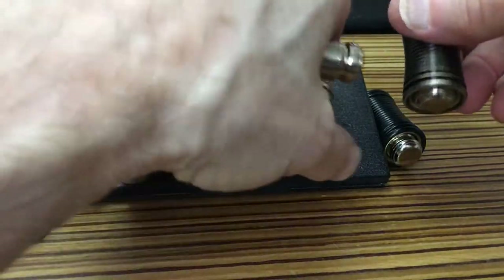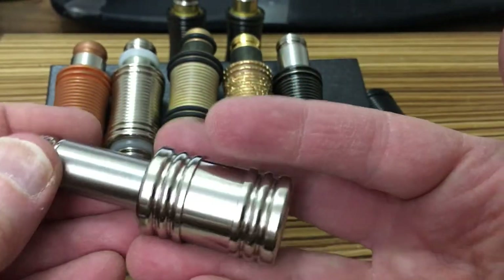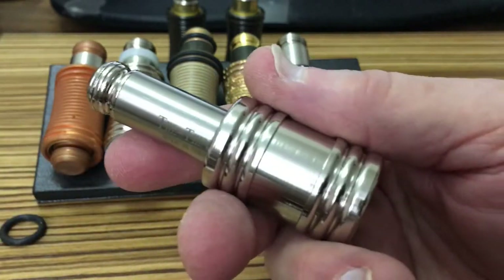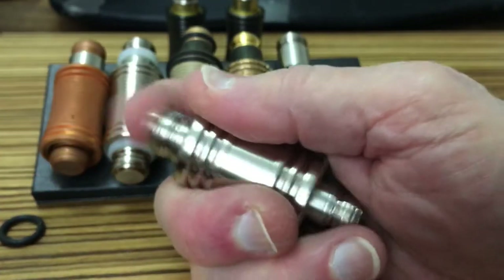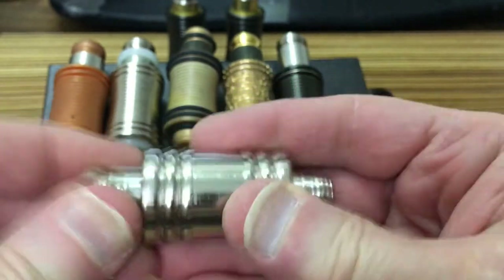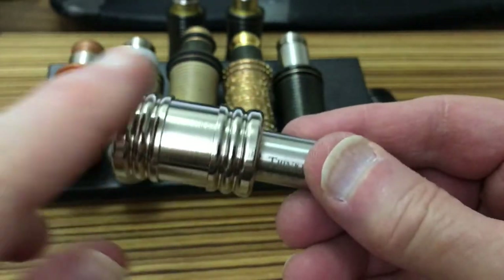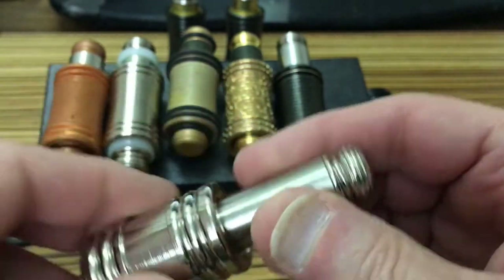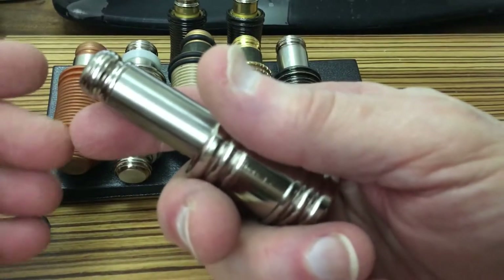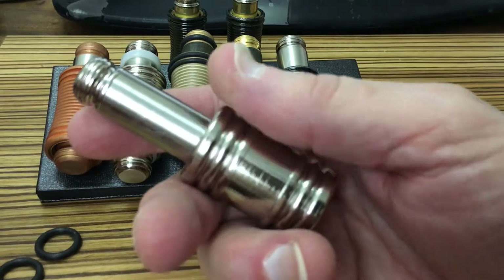Standard handle with a standard slider. And this is an OG — original heavy metal Thinkit handle. It's aluminum, bright nickel-plated, shown here with the six-click slider. It's a standard configuration handle, just original heavy metal. I have a few of these left. If you're interested in one of these OG handles, give me a shout — you can contact me with a DM on Facebook or by going to my website, thinkit.com, and using the contact email form there.